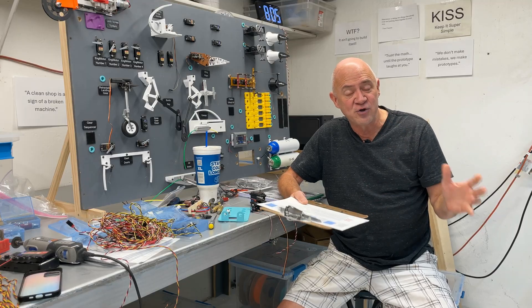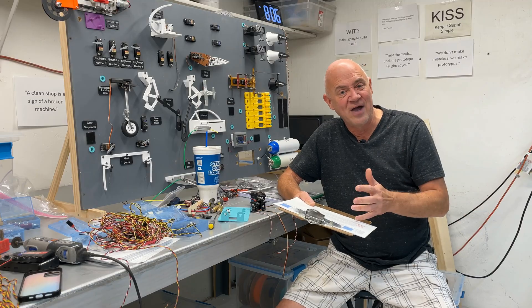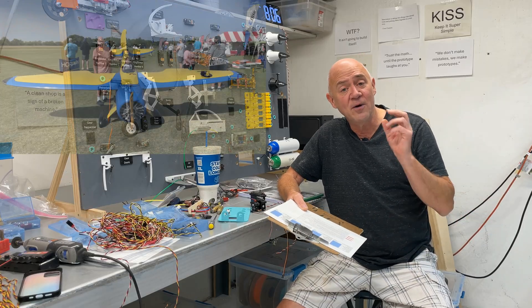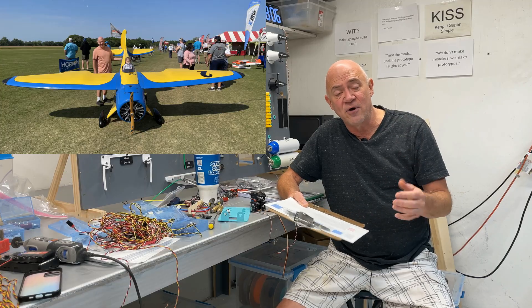The wing on my trainer had like 500-some square inches, and I had like 550 square inches on just the right elevator — so over 1,000 square inches on both elevators. On my MSL-2, again, huge elevators, huge rudder, huge ailerons.